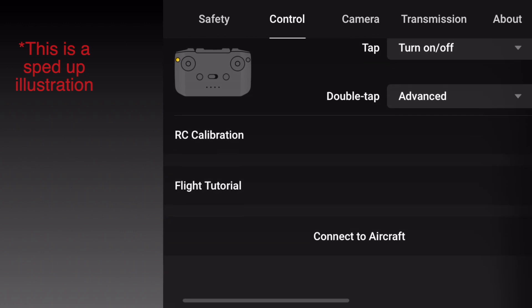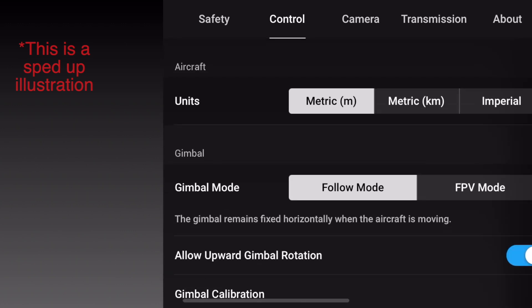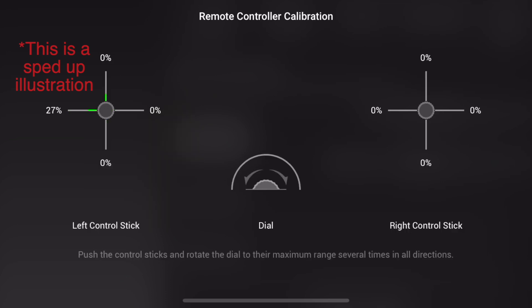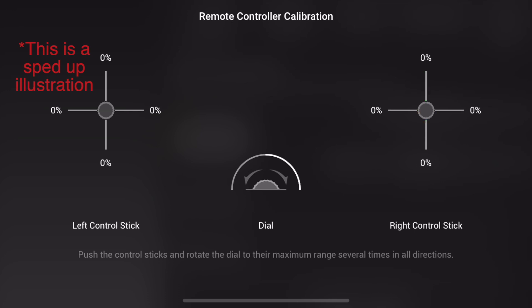I did, however, recalibrate the remote control. If you've never recalibrated your remote control before, I'll do a video probably this afternoon when I've cooled down a bit and I'll show you how to — it's dead straightforward and I'll take you through that step by step.